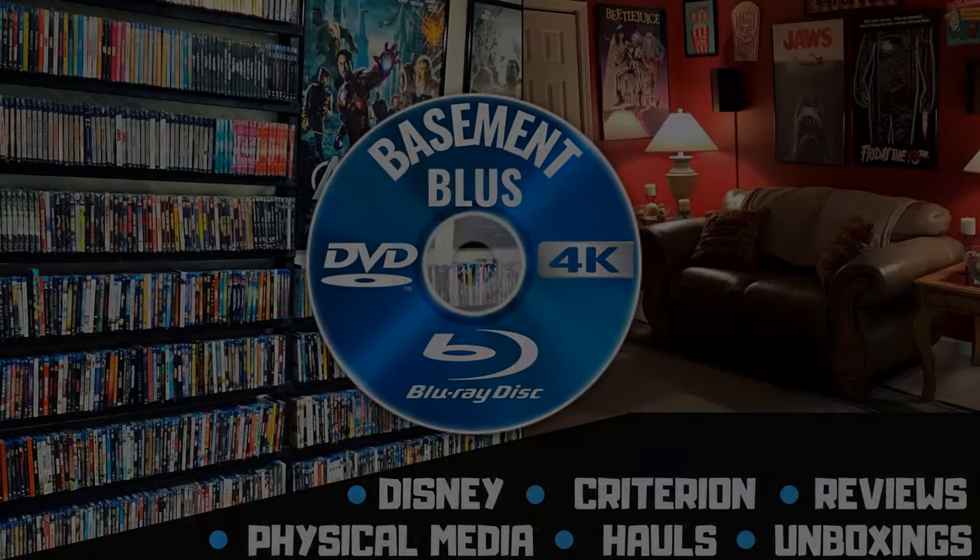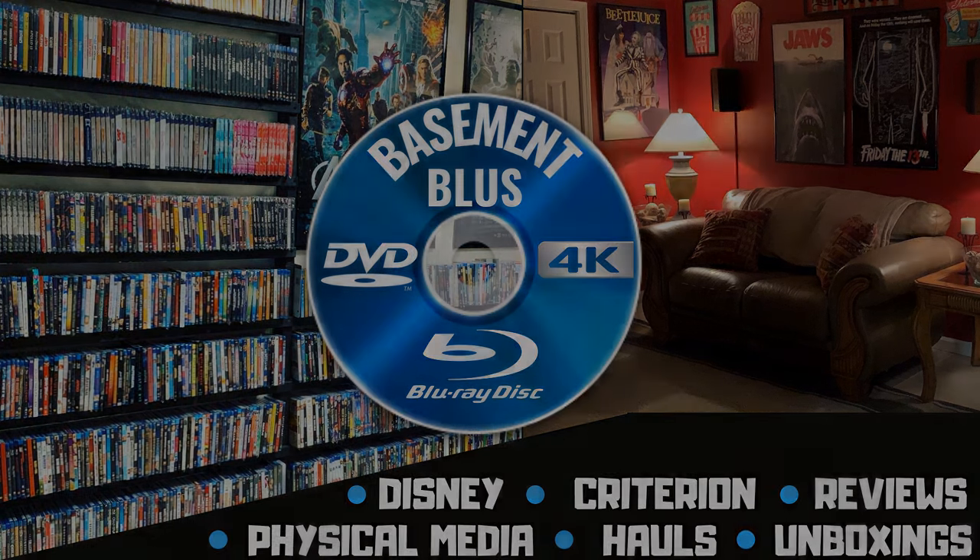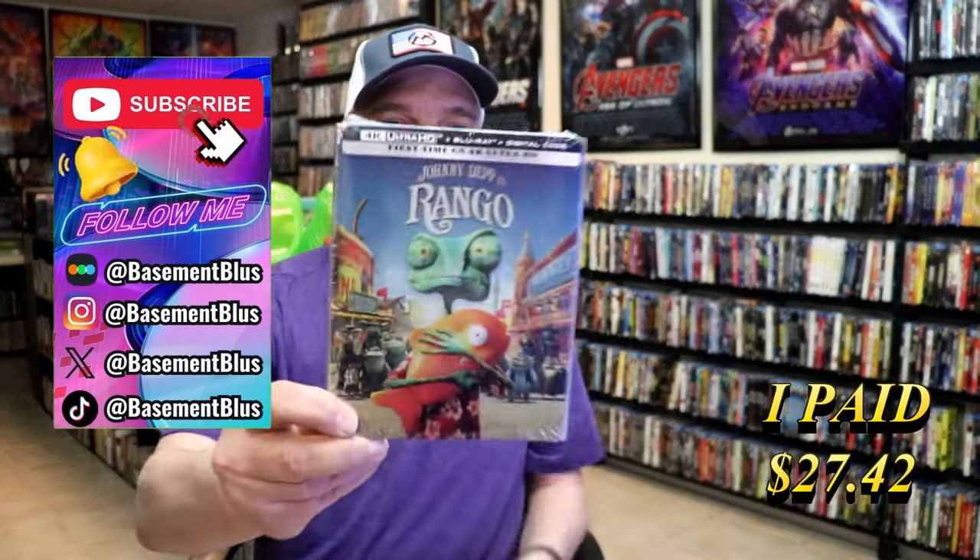Hey, Tony here. Today I'm going to do an unwrapping of the Rango 4K Steelbook, so stick around.